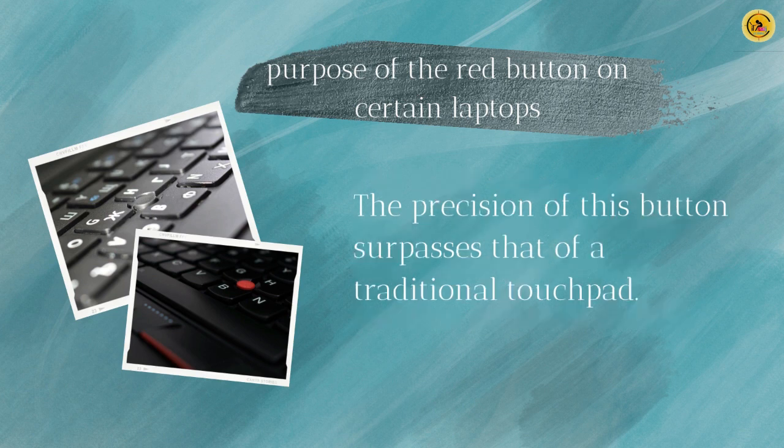The precision of this button surpasses that of a traditional touchpad. However, individuals who are inexperienced may require some time to adjust to it due to its stark contrast to the regular laptop keyboard. Once acclimated, though, it becomes highly convenient to utilize.